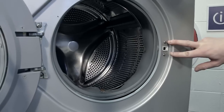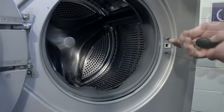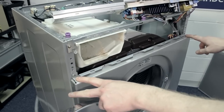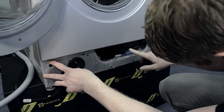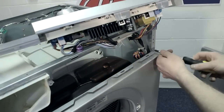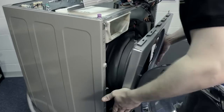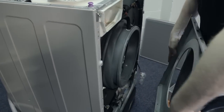Then unscrew these two Phillips head screws for the door lock. I also need to remove two Phillips screws at the top and three Phillips head screws at the bottom. Then the panel will simply come away.